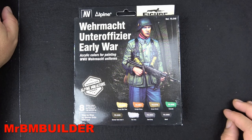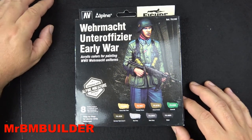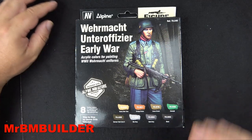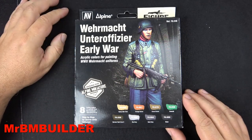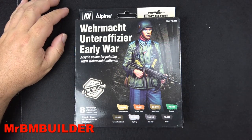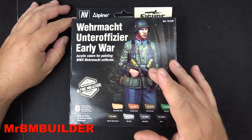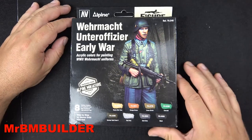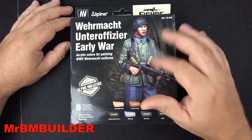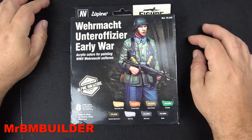G'day guys, back again. I finally got this set from Vallejo — or as some people call it Valeo — and Alpine Miniatures. It's an exclusive 1:35 scale Alpine Miniatures figure. I have a funny feeling this figure might come out again in a couple of years, maybe paired with another figure, but at the moment you can only pick it up in this set.